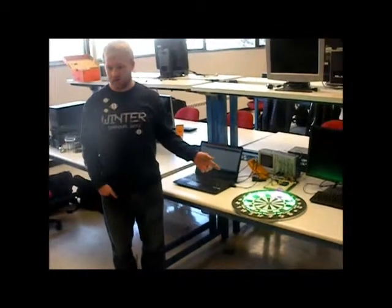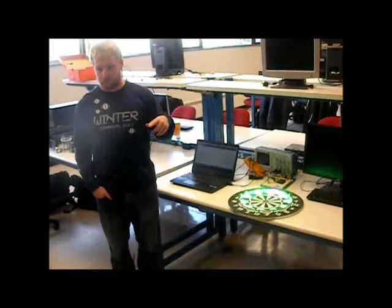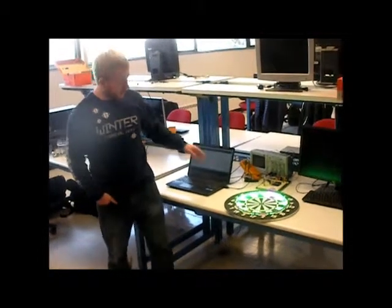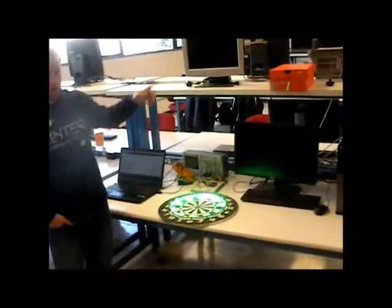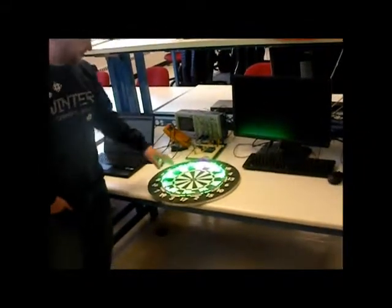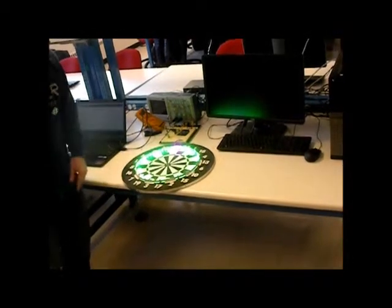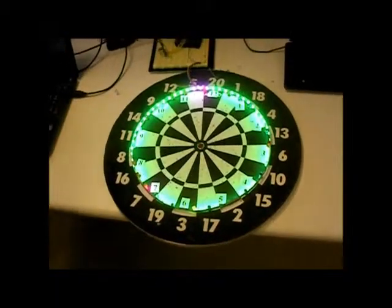We did a LED strip clock. The nice thing about this one is it has 60 LEDs on the strip, so there's one for each minute hand. You can see it's set to the time right now. It's been running since I restarted my computer during the last presentation — it's 12:35. It's a little off right now.